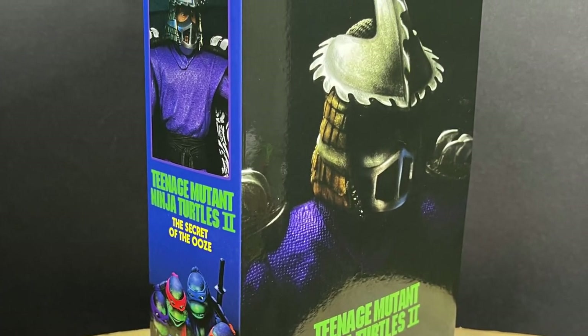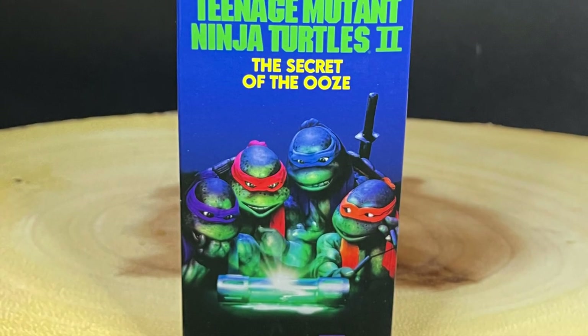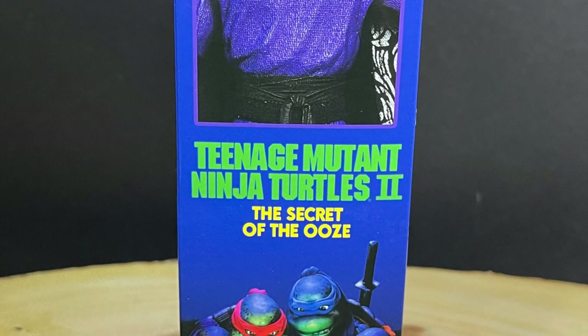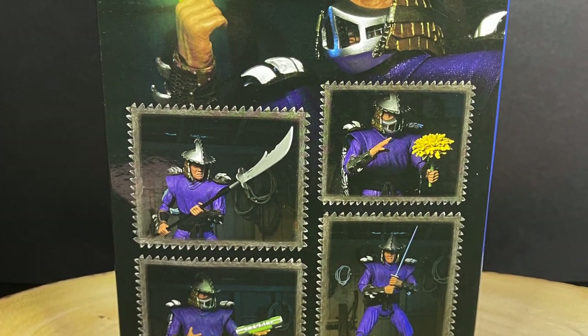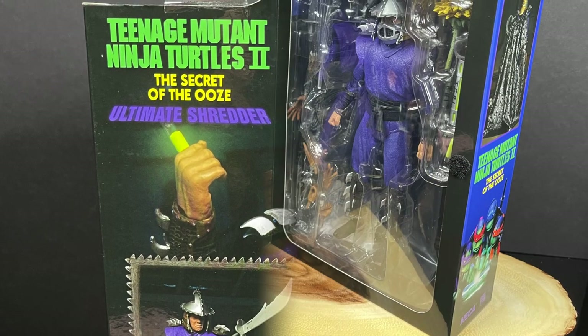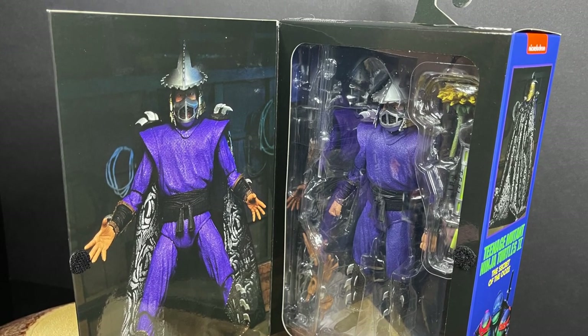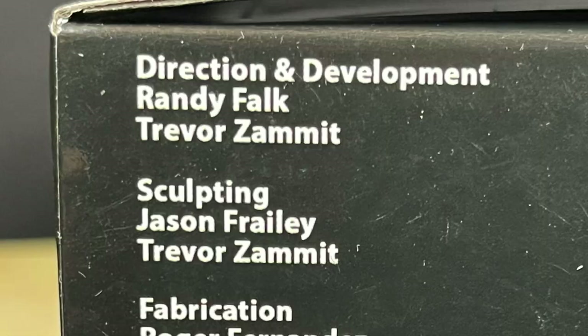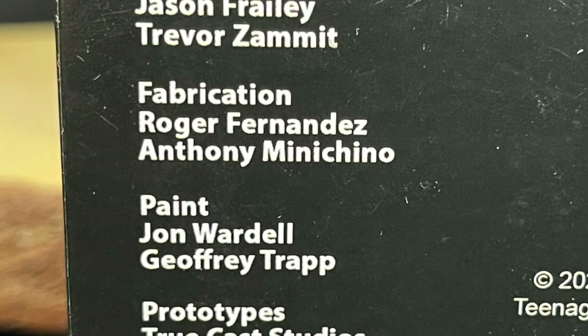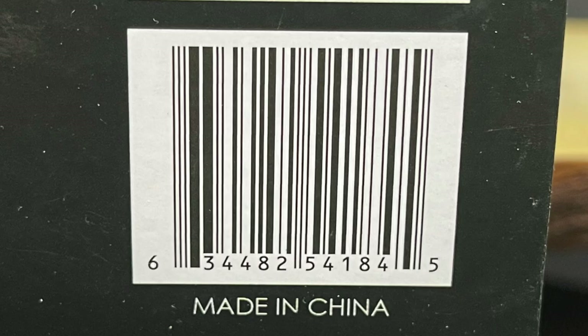With the Shredder box you get a nice photo of the Shredder, complete with his resurrection from the events of the first movie. On the sides and back there are really nice photos of the action figure. I like what this character comes with as far as accessories go — they did their homework. This is Walmart exclusive and they are starting to hit store shelves now.